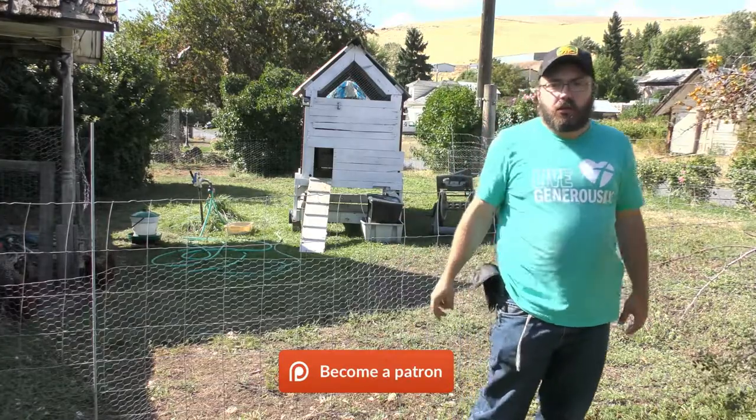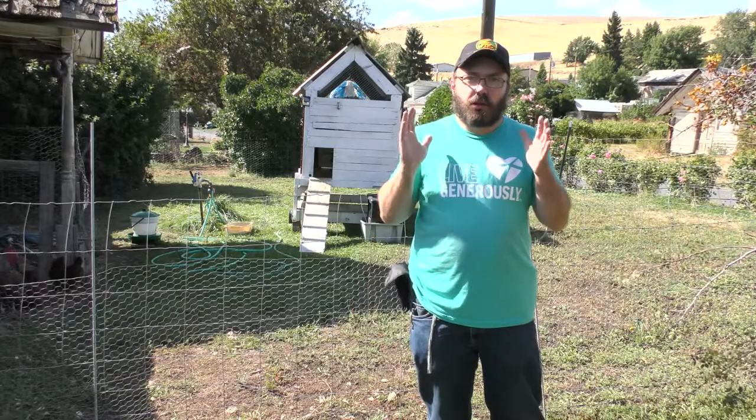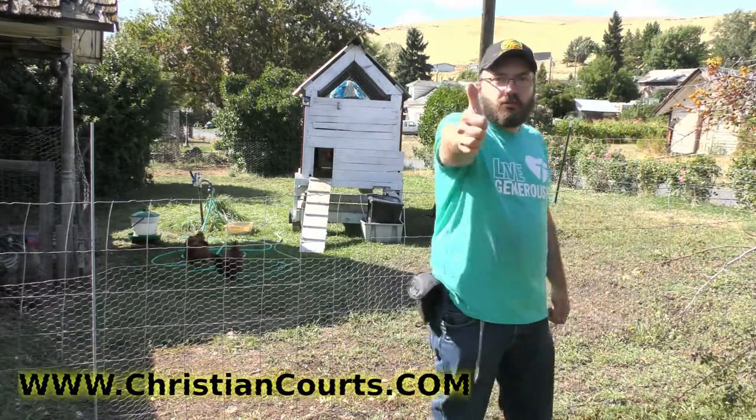Please go to the donate and help me out. I need a new computer and there are other things I need so I can keep bringing you guys videos. Thanks again and God bless you. Bye.